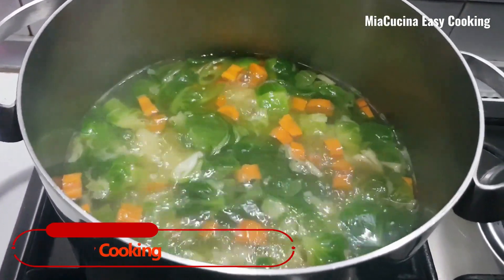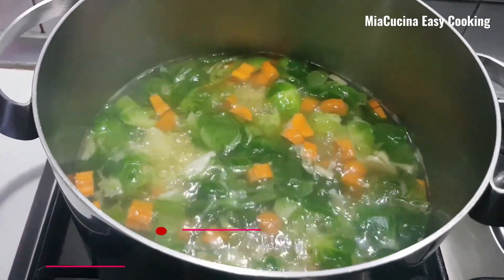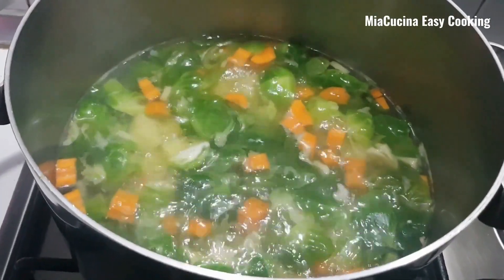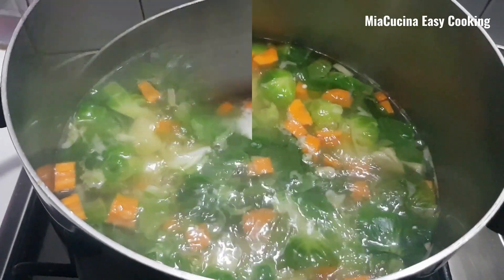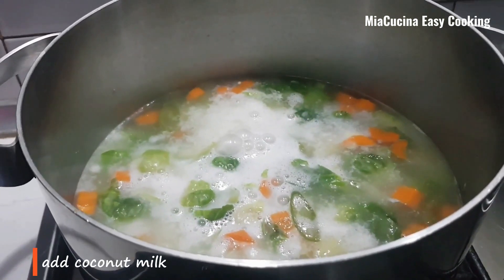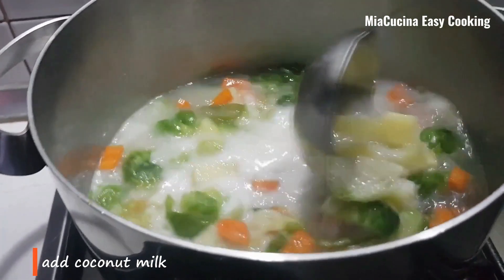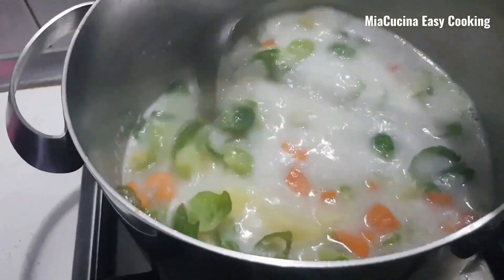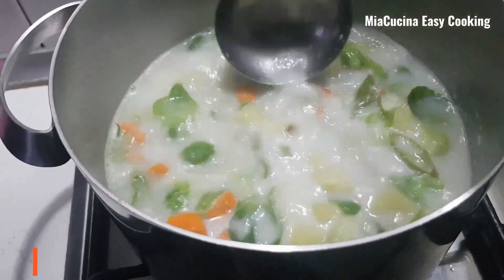After five minutes it is almost half cooked. Now we can add the coconut milk. After it is mixed well, we can again cook it for another five minutes.